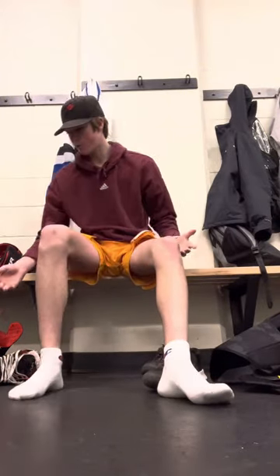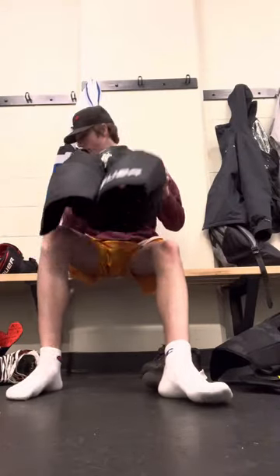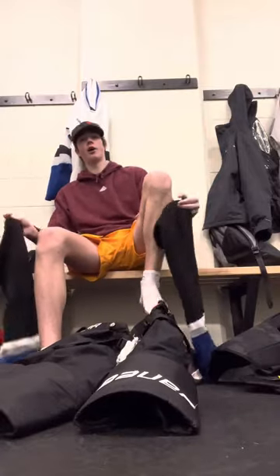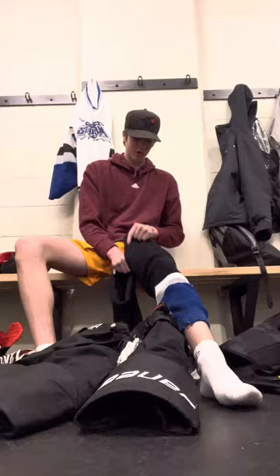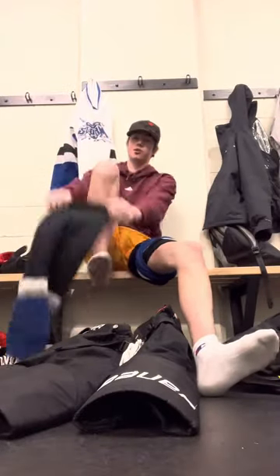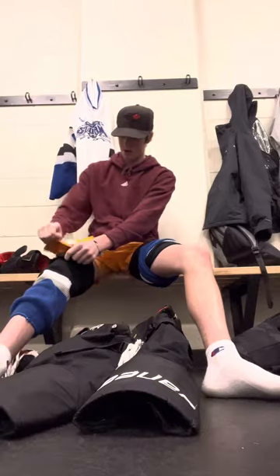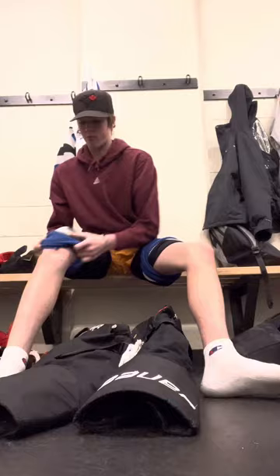Okay, now we've got our jock strap on. First thing we're going to start with is the socks. I put my socks on, strap them here and there, and then roll them up. Then just do the same thing on the other side and roll them up.